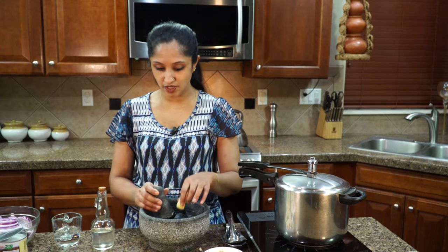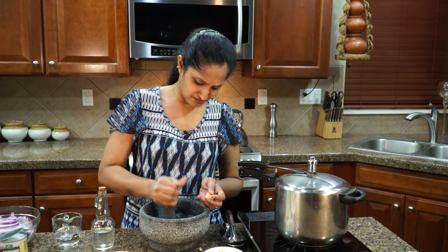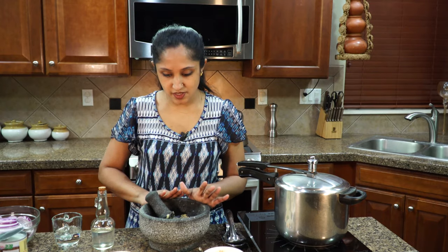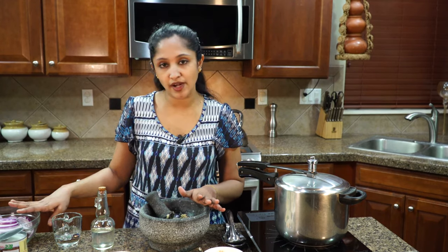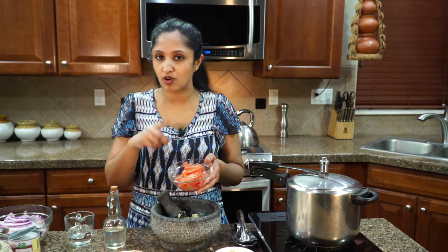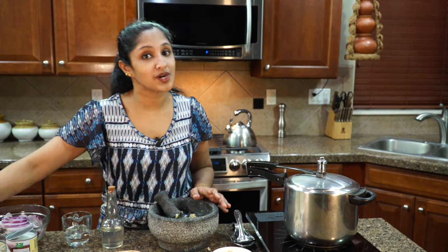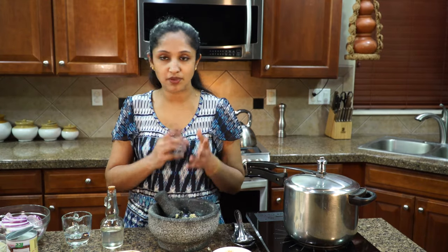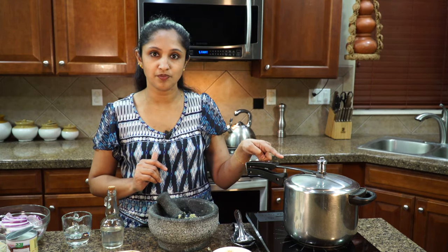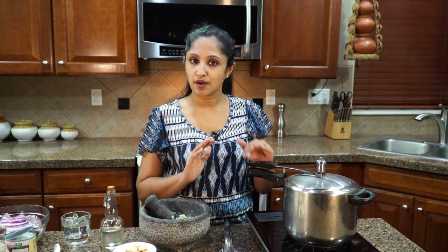Into a mortar we're going to crush the rest of the ginger and three cloves of garlic. All our ingredients are ready to go: two red onions thinly sliced, two steak-sized tomatoes thinly sliced — add more or less depending on how much gravy you like — and two russet potatoes peeled and chopped into large pieces. The cooker is going to hit the first whistle; I'm waiting for four whistles and then we'll get the rest of the ingredients going.